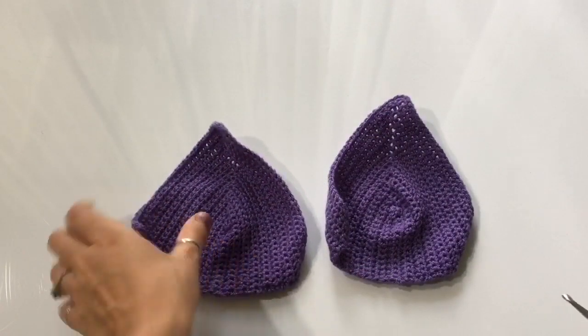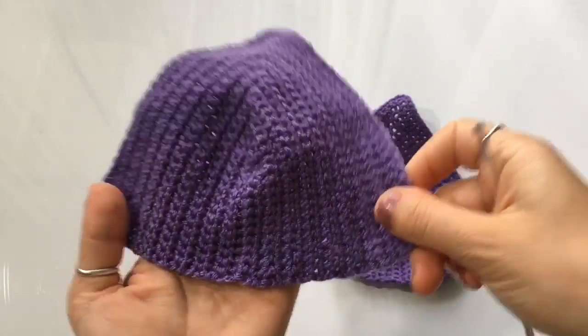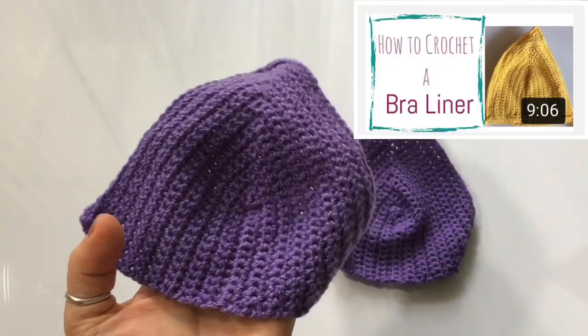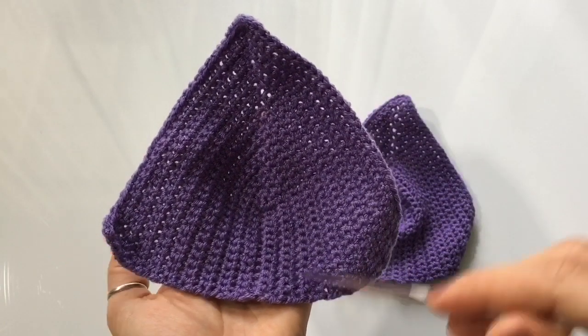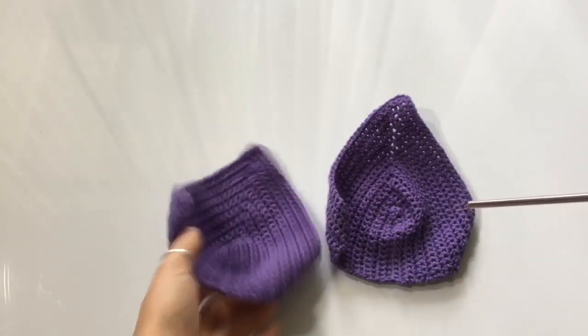To start today's project you're going to need two crochet bra liners. We're not going to cover how to make the liner today because I've posted a video tutorial specifically for it. If you'd like to watch that tutorial, I'll leave a link in the description box below. You're going to need to make two of these before we get started.